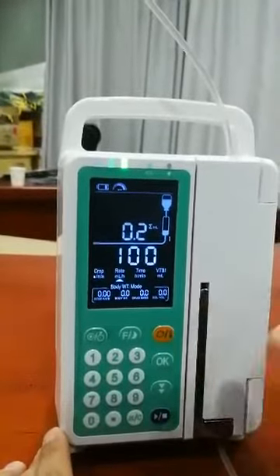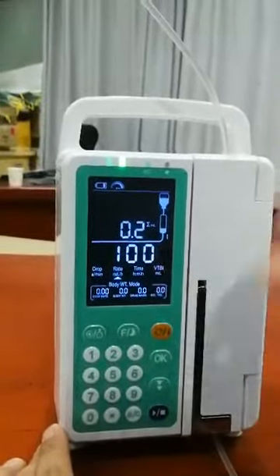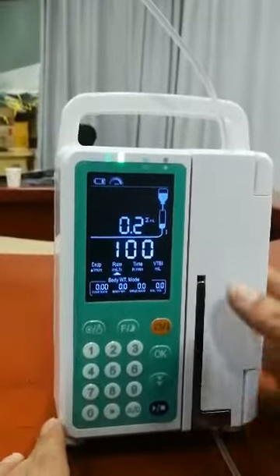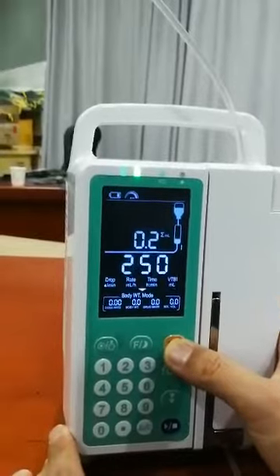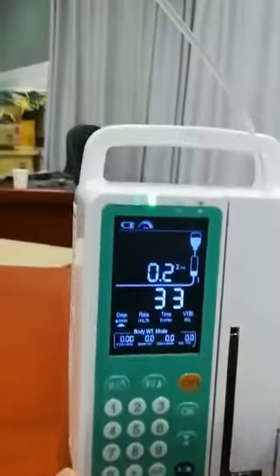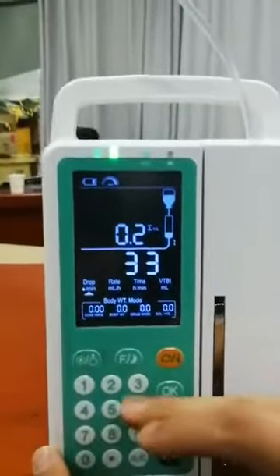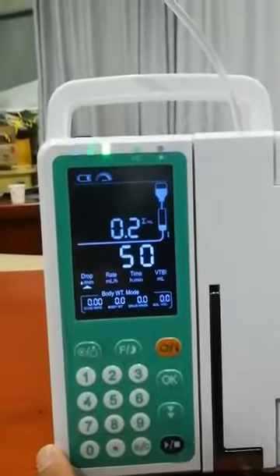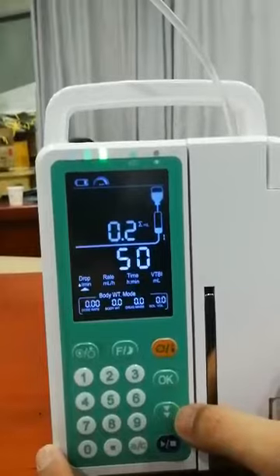This is the rate and VTBI mode. For example, if we want to use drop and VTBI mode, just press this one. For example, we set it to 50 drops per minute.